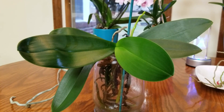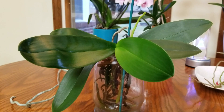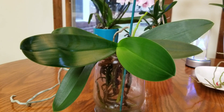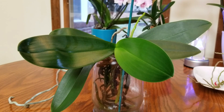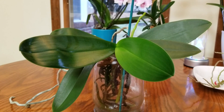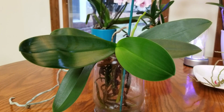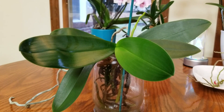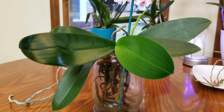Traditionally, full water culture means that you have your phalaenopsis orchid in water most all of the time. That didn't work for me. I needed to give my phalaenopsis orchids some wet and dry cycles so that they would grow. When the roots are allowed to dry out a little bit, they tend to grow better than when they're in the water all the time — at least in my environment.